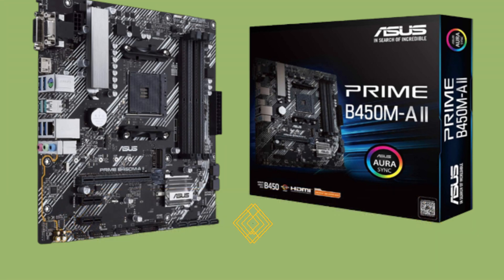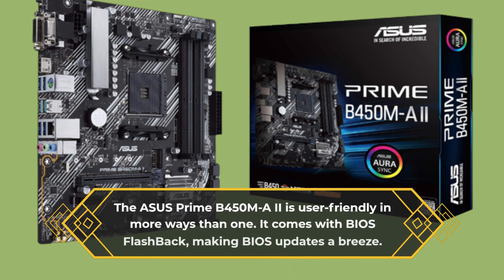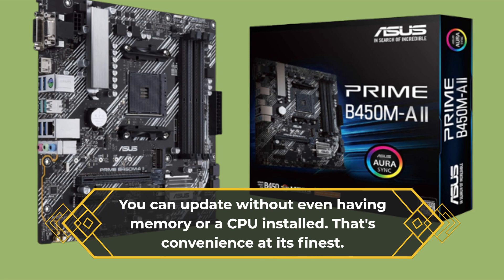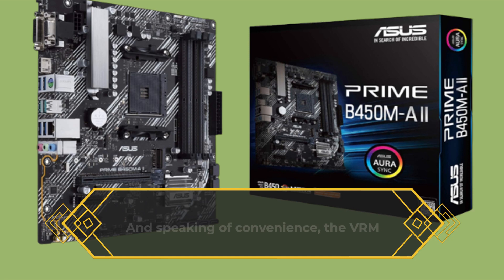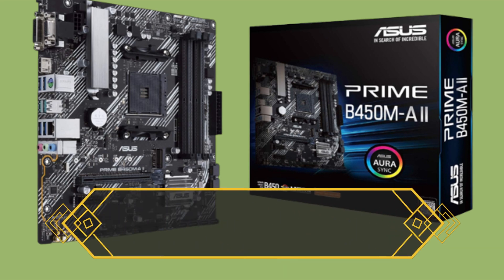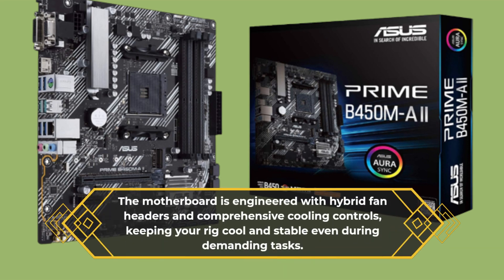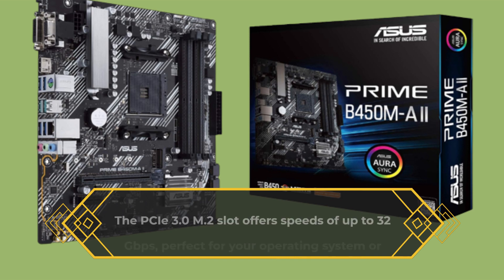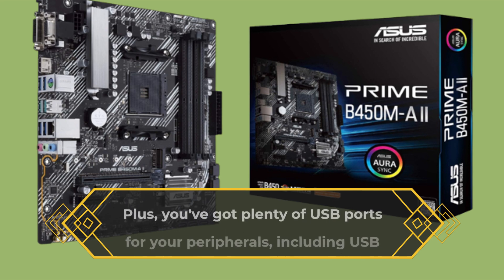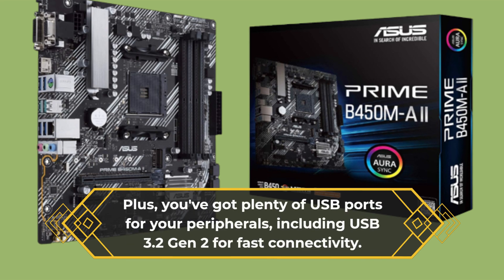But that's not all. The Asus Prime B450MA2 is user-friendly in more ways than one. It comes with BIOS flashback, making BIOS updates a breeze — you can update without even having memory or a CPU installed. The VRM heatsink comes with thermal pads to improve heat transfer from the MOSFETs, and the motherboard is engineered with hybrid fan headers and comprehensive cooling controls, keeping your rig cool and stable even during demanding tasks. The PCIe 3.0 M.2 slot offers speeds of up to 32 Gbps, perfect for your operating system or applications that require quick data access. Plus, you've got plenty of USB ports for your peripherals, including USB 3.2 Gen 2 for fast connectivity.